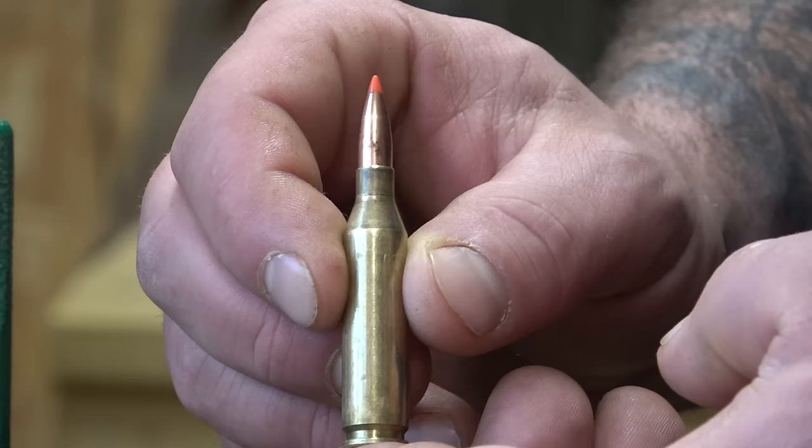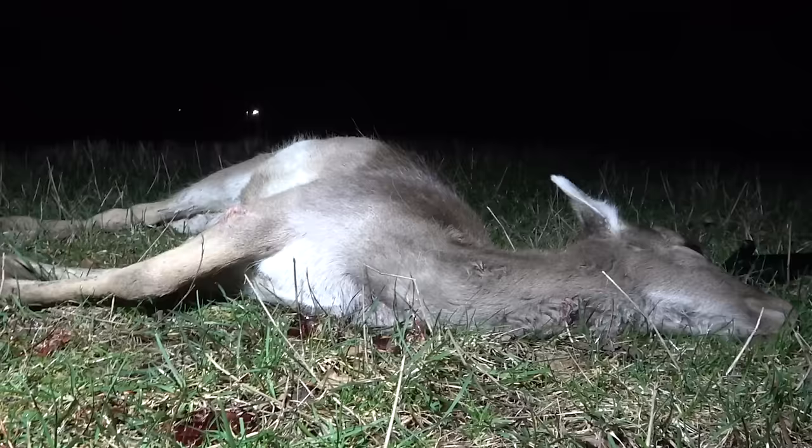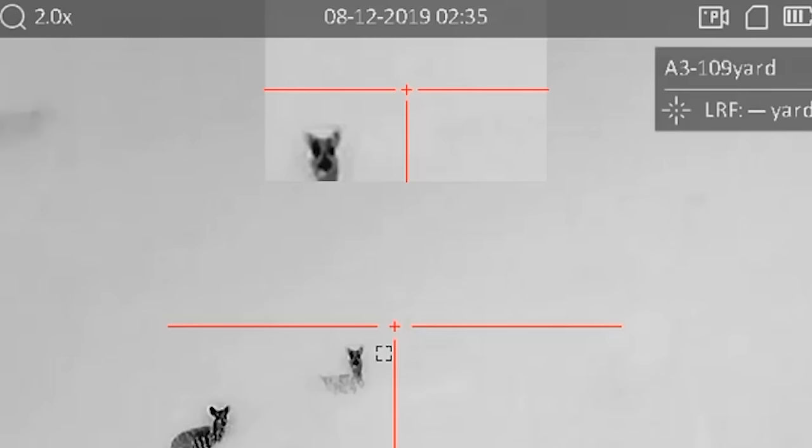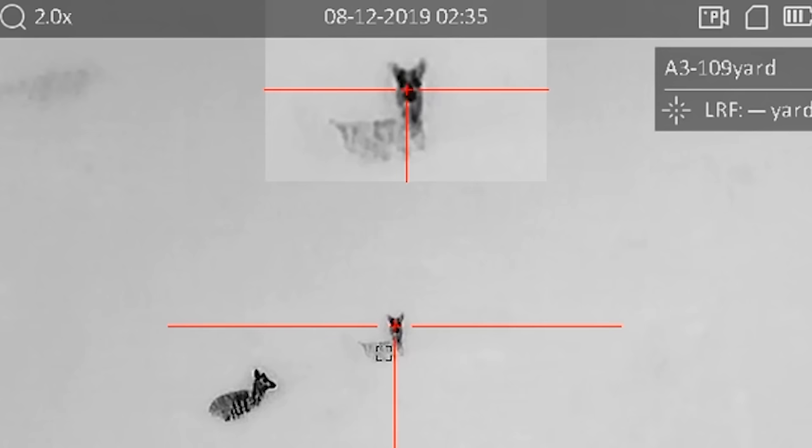Bullet choice this evening is the VMAX — a thin jacketed bullet with polymer tip that Hornady originally designed to fragment on impact with vermin, and now stalkers have widely adopted it. Luke explains: we're going out night stalking on fallow deer. They vary in body weight — we've taken off some big bucks. We want something with stopping power, which the VMAX delivers. With 87 grain through .243, it's a quick, fast-expanding round. Especially at night, we want to stop them on the spot so we haven't got to worry about runners.